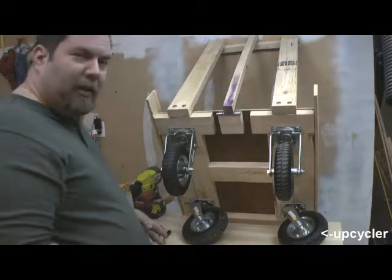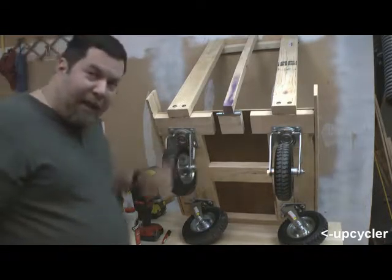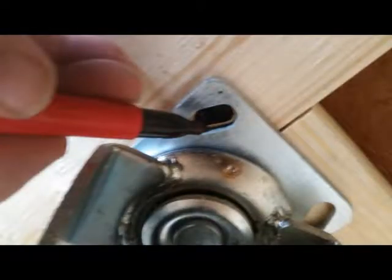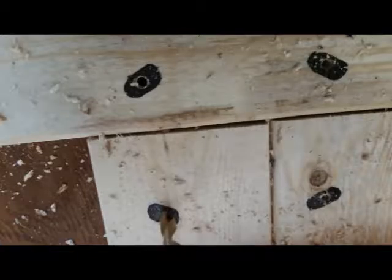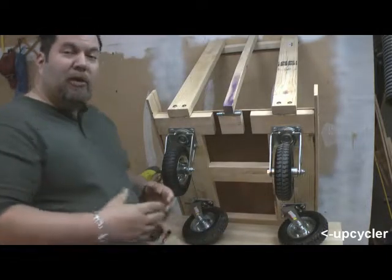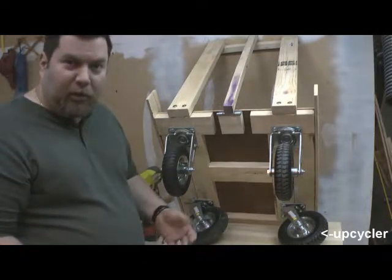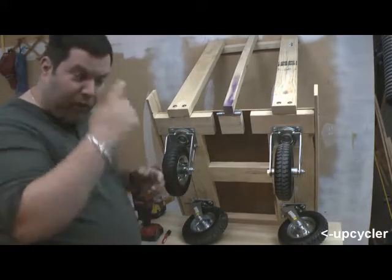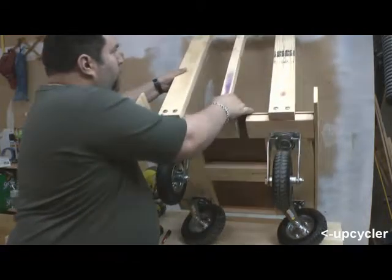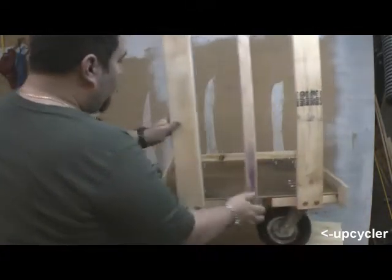When it comes to the casters, this is where the expense comes from — you're not going to have these laying around when you're upcycling everything. I got these from Harbor Freight for about nine dollars each. A little bit of tread doesn't hurt, and the wider the caster the better, especially if you have loose ground or dirt spots in your yard. Wider casters allow you to get around just a little bit better.